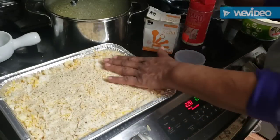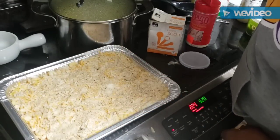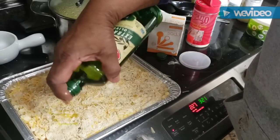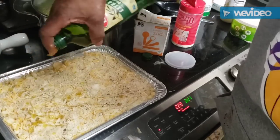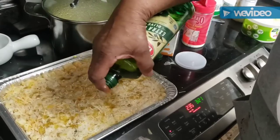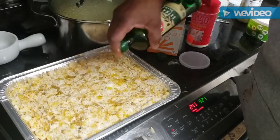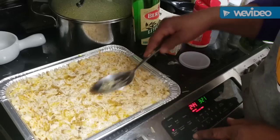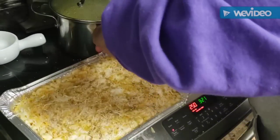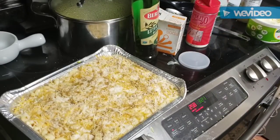The bread crumbs and Romano topping just give it extra flavor. Then we top it off with a little drizzle of pure olive oil for extra added flavor. Remember to turn those little ends of the foil up so if it bubbles it won't spill onto your stove. It goes in at 375 for about 45 minutes and we'll have a nice pan of mac and cheese.